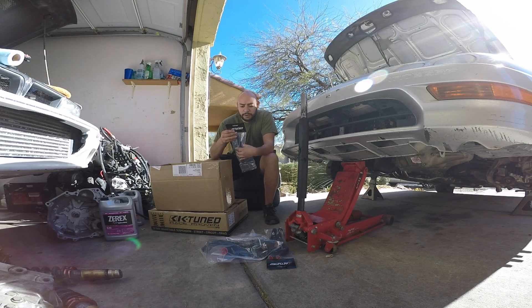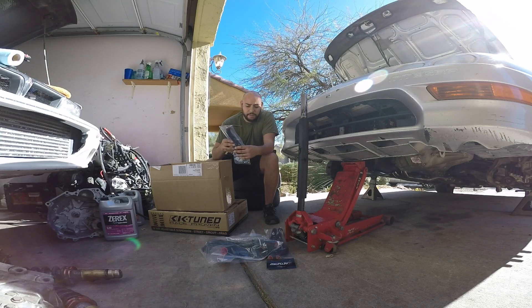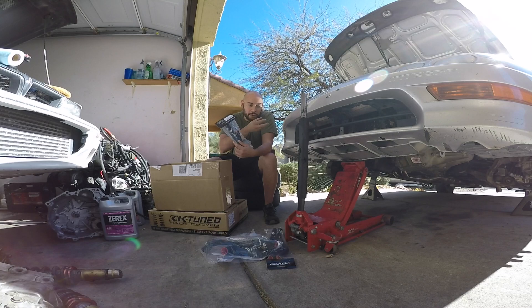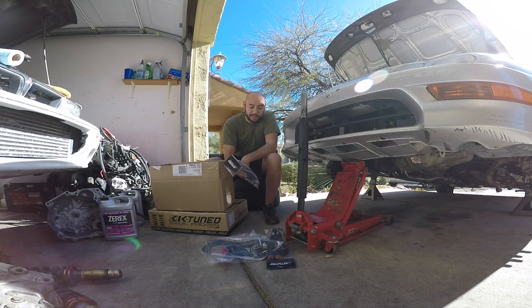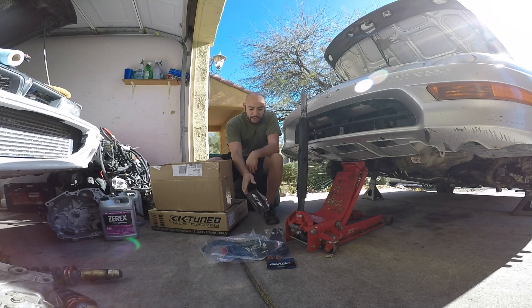I also got the coolant recirculation hose. I'll show you in the video where this one goes — it's that back hose underneath the intake manifold, the rubber hose. I'm going to replace that one as well. I know the previous hose that was on there was leaking, and I'm over these leaks.